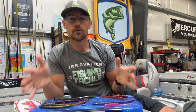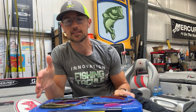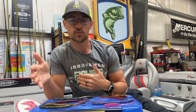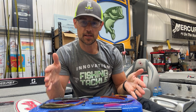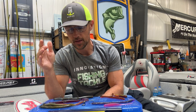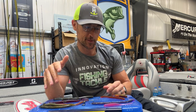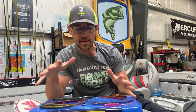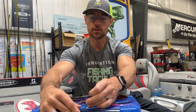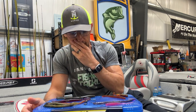Here we are with all of the basic soft plastic riggings for bass. I'm going to show you the differences between the Texas rig, the drop shot, the shaky head, the wacky worm, the Neko rig, and the Ned rig. We're going to show you all the basic ones — we're not going to get into the Carolina rig or some of the fancier newer ones. We're going to start with the Texas rig.